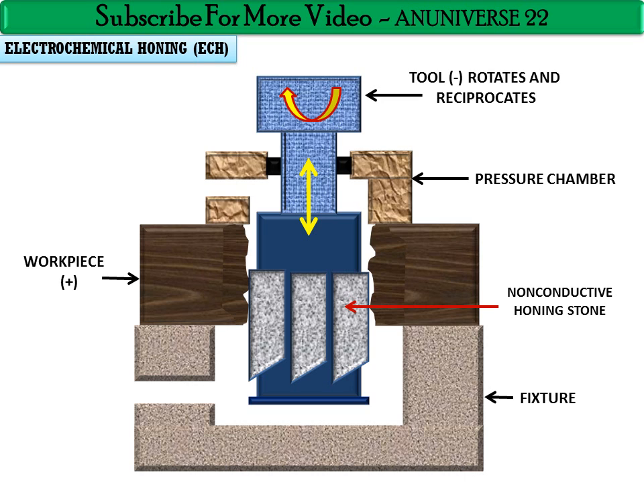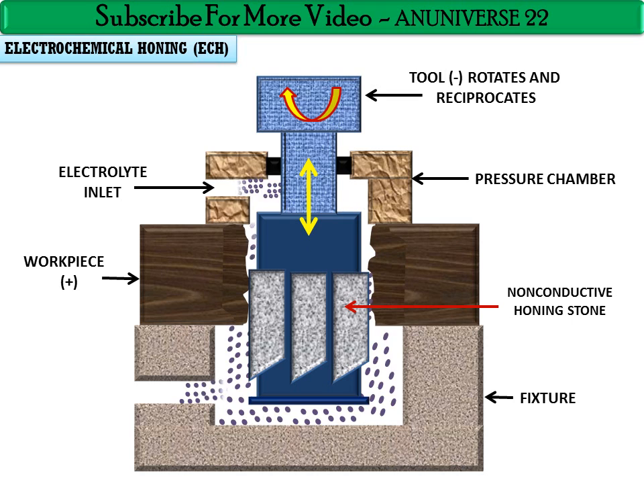The machine spindle, which rotates and reciprocates, is responsible for the ECD process. Electrolyte enters the chamber from an inlet — generally sodium nitrate solution is used as the electrolyte at a concentration of 240 grams per liter. The electrolyte exits through an outlet, and an electrolyte temperature of 38 degrees Celsius is used.